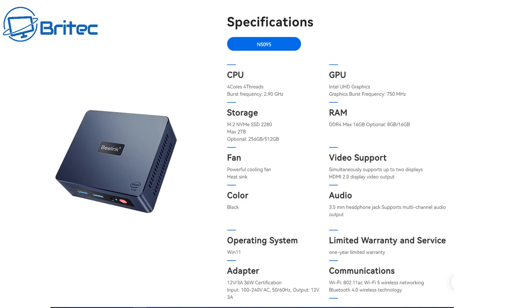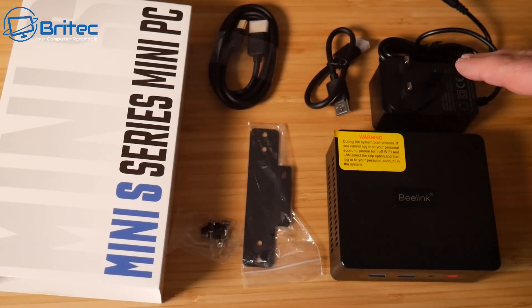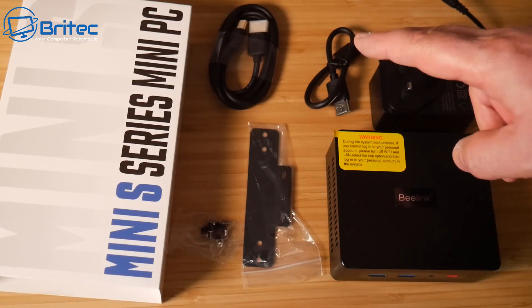The outer casing is made of plastic — cutbacks have been made to keep the cost down. The processor is an Intel Celeron N5095 with four cores and four threads, an 11th gen processor. Storage is either 256GB or 512GB, upgradeable to a maximum of two terabytes. It supports Wi-Fi 5, DDR4 RAM up to 16GB, and comes with Windows 11 Pro. Inside the box you'll also get your adapter, mini PC, and two HDMI cables.